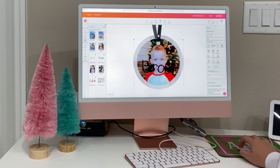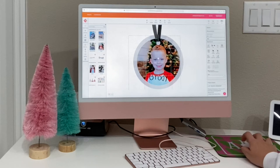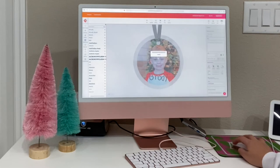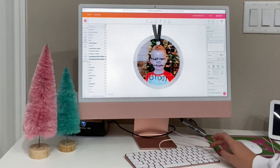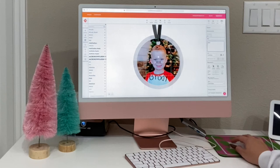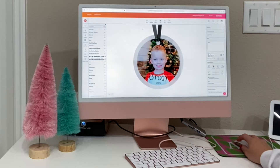I'm going to import that PNG of the handwritten name — it just makes it so precious to remember how they wrote their name this particular year. I'm just shrinking it to the size I want. You can change the colors but I chose to keep it black. Then I'm going to add the year with a font — I'll pick a font I like and type in 2021.